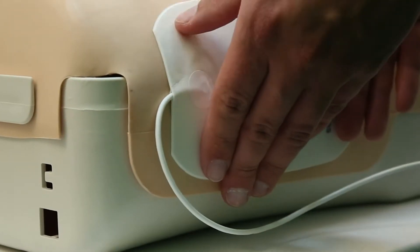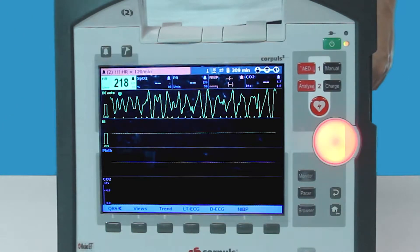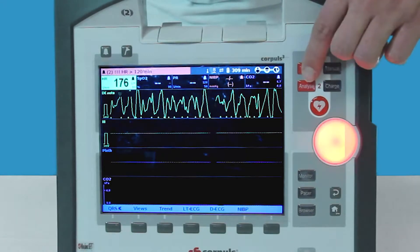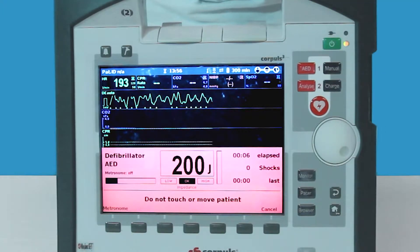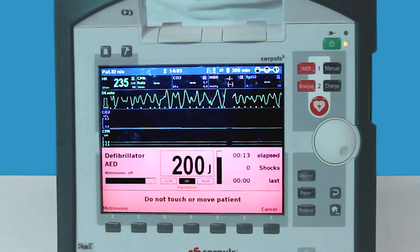To activate the AED mode, simply push the red AED button. By pressing the analyze button, the device will determine if the rhythm is shockable or not. If it is shockable, the Corpuls 3 will display this, and you can then press and hold the shock button for one second once the capacitor is charged.